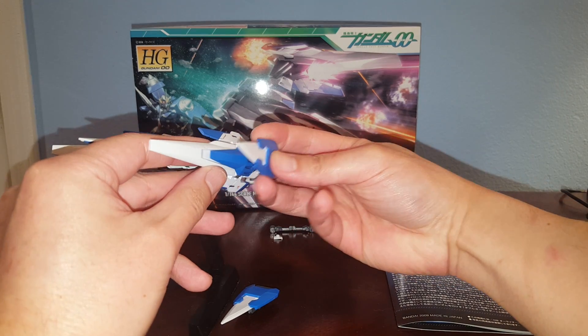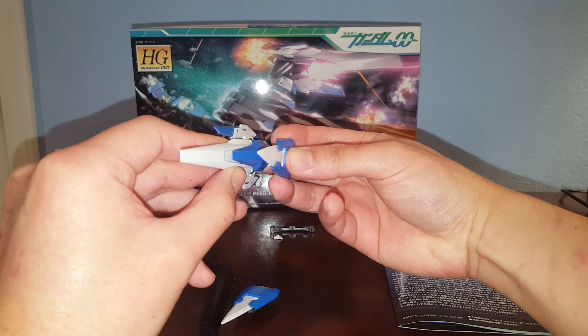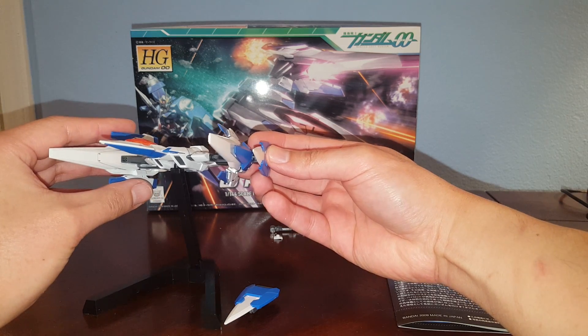This is going to be a two-part review. Once I finish building the 007 Sword, I'm going to bring this back to create the 007 Sword combined build.